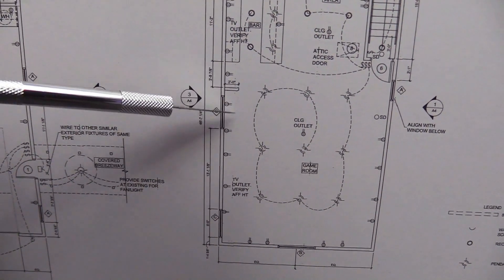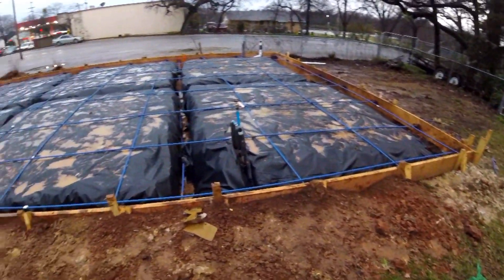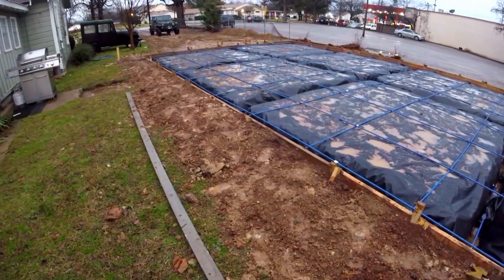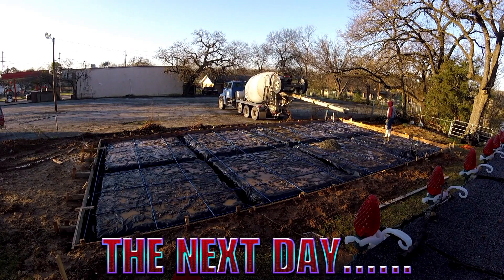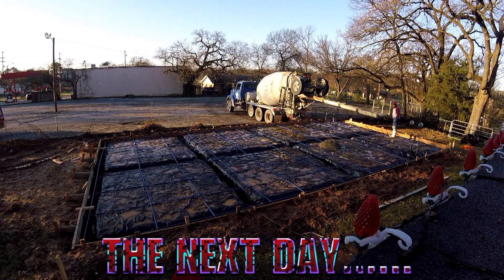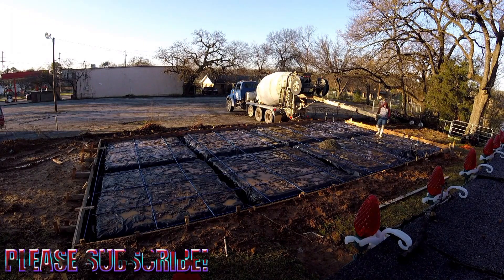This is when they were laying and preparing all the foundation work, and this is the day they started pouring the foundation — it was pretty cool to see all of this done. It was very exciting; the wife and I were very excited. Now looking at this picture right now, it looks small but it's huge.